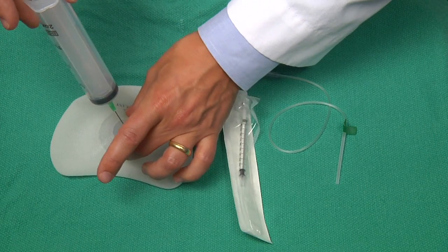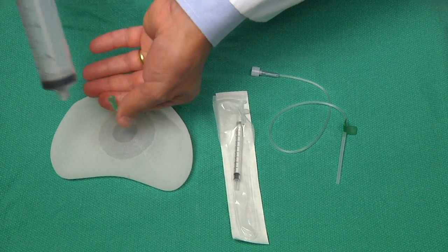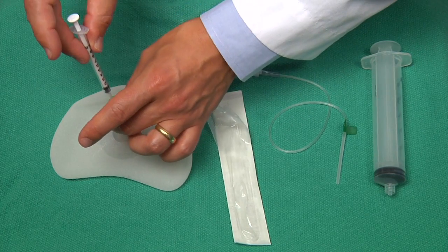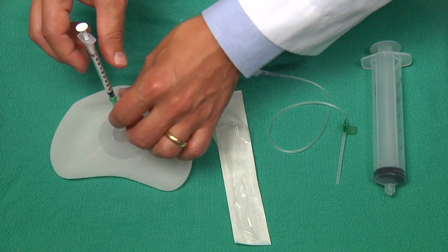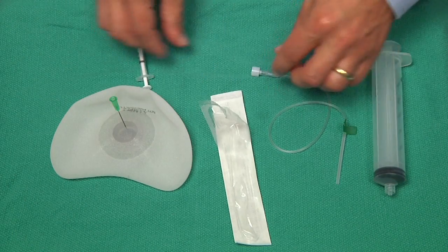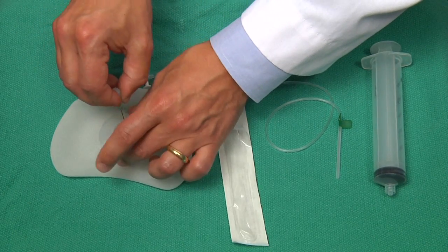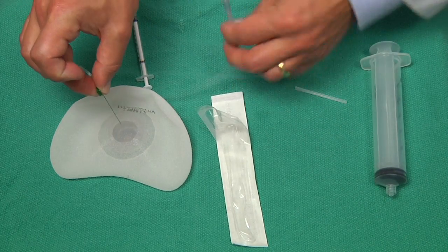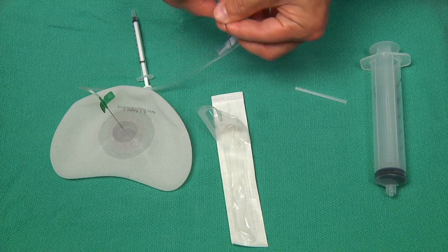If more than 60 cc is required there are several options: one is to re-inject after refilling the syringe; another is to leave the needle in place and cap it with a 1 cc syringe; or to use a butterfly needle with a cap to seal it off while the 60 cc syringe is refilled; or alternatively to start from the beginning with a fill tube with a cap or a one-way valve.